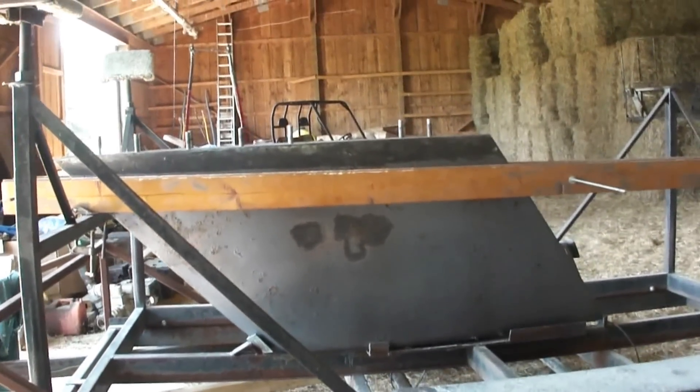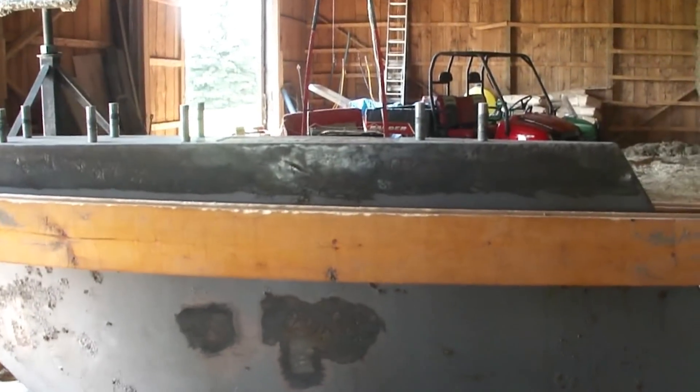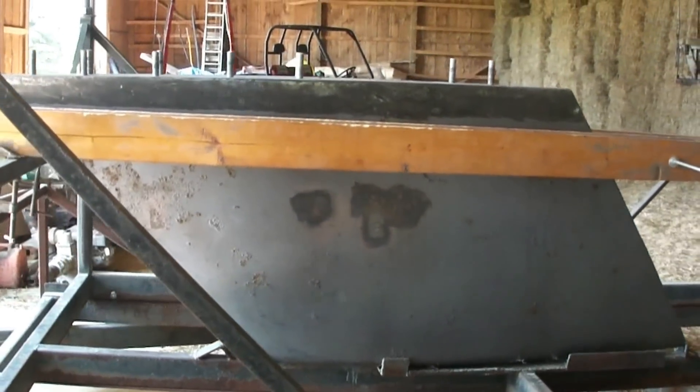This is a video of us replacing or resealing the keel on an Adele 820. It's a 1986 F cockpit.